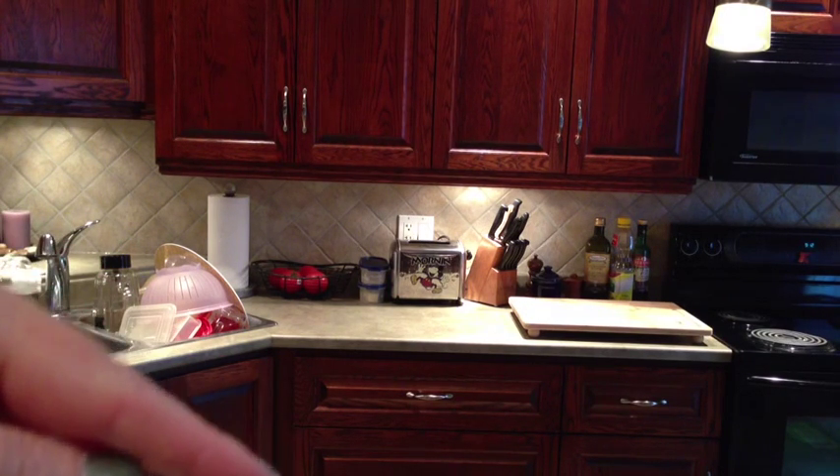I have two big deep drawers here where I keep all my larger Tupperware storage containers and freezer containers. I don't worry too much about keeping that tidy because it's just easier to throw it in — I actually designed it that way.